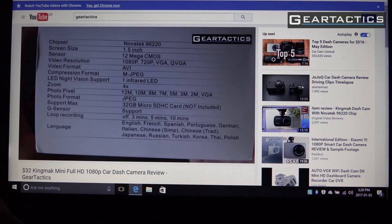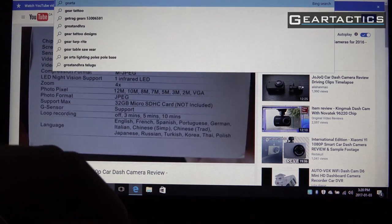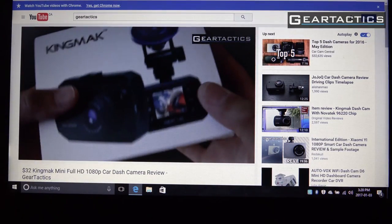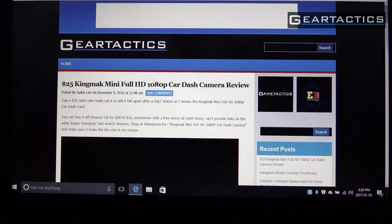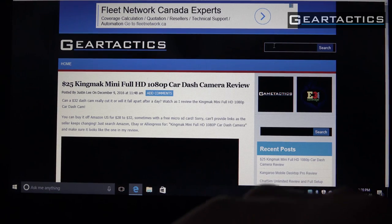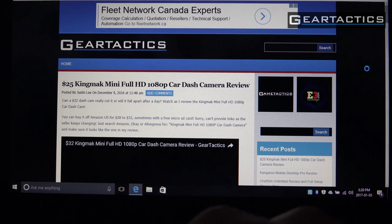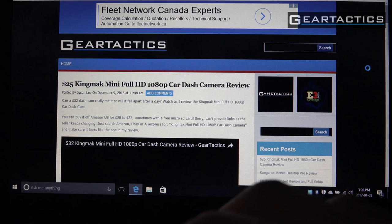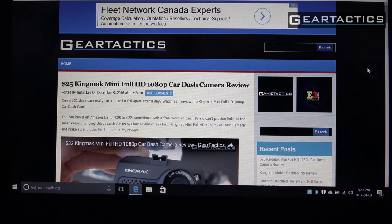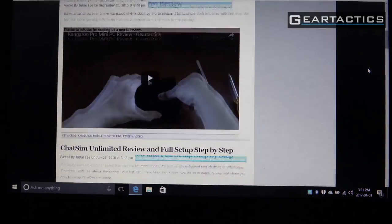Let's do some surfing and head over to GearTactics.com. Loading up the website now — GearTactics.com has lots of YouTube videos embedded, so let's see how this loads. It's spinning, but there are about 10 YouTube videos embedded on this page. It's taking a little while, but not bad — took about seven seconds, no big deal. Once loaded, it scrolls just fine — no lag, no skipping.